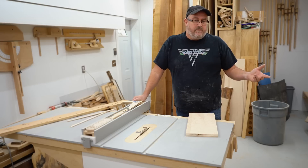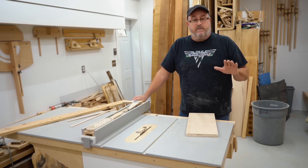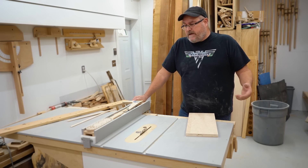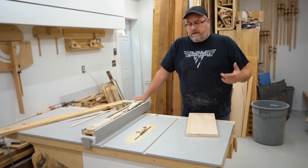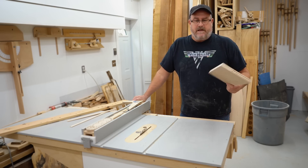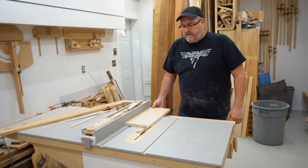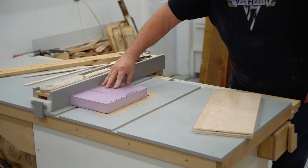Often when people watch somebody using a table saw with a lot of experience, they get the impression that they're being complacent, sloppy, or careless. I've often said that it's not the things you see me do while I'm using a table saw — it's the things you don't see me do. Probably chief among them is never letting go of the stock while it's going through the saw. This goes back to the control thing: you never want to let go of the work as it's passing through the saw.